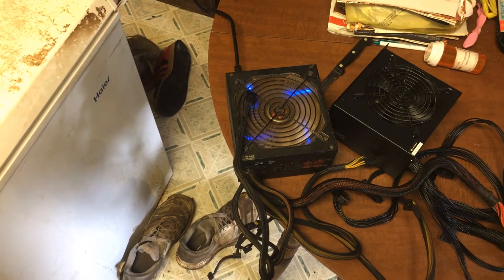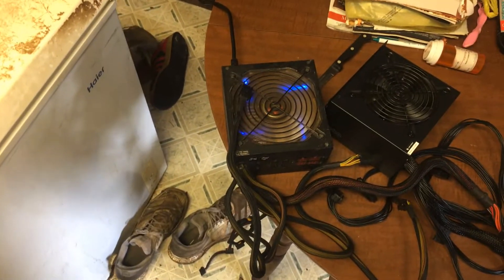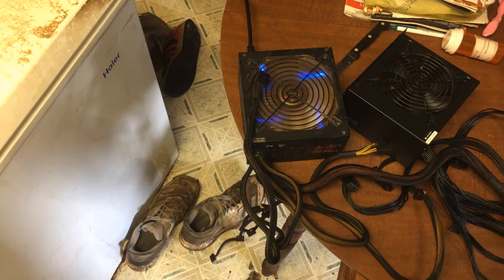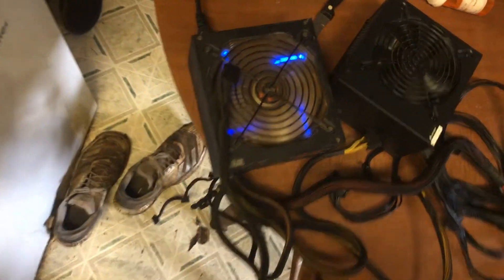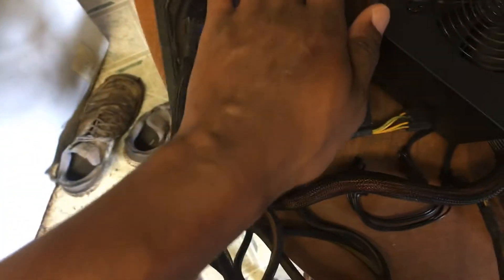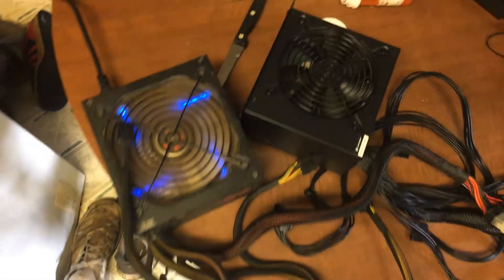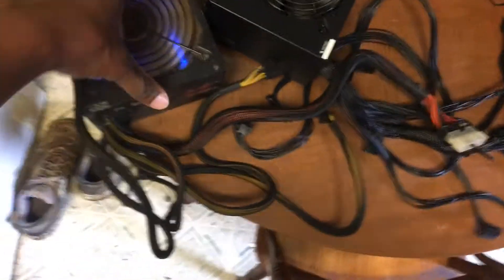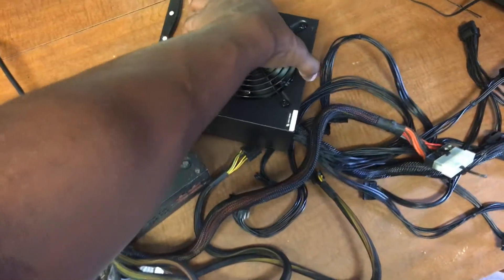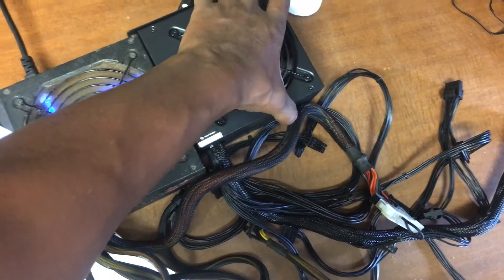It's been running for about three or four minutes now, and you always want to do that — have it running for a few minutes. It's been running and it's still good, blowing out cold air. Now if it's blowing out hot air, don't do it — this one is not working. And as you can see, this one is so much smaller, amazing.